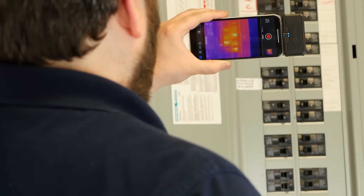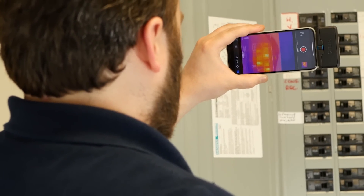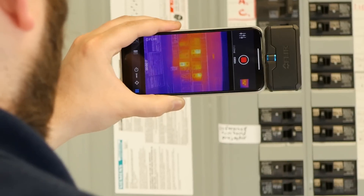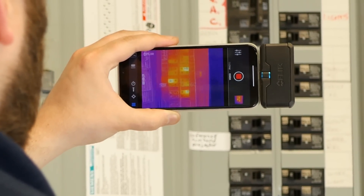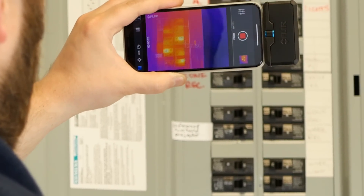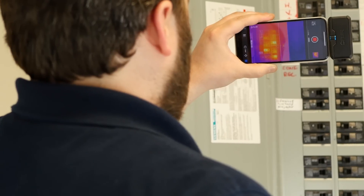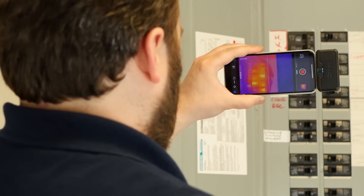Here we've got our FLIR One Pro. You can see I've got a center spot up; it's in Celsius, but we're not really looking for true temperature here — just qualitative measurements. The MSX lets you see all those little labels on the side of the breaker box. So if I took an image and came back to it later, I would know which breaker I was looking at with much greater certainty than with the Seek camera.